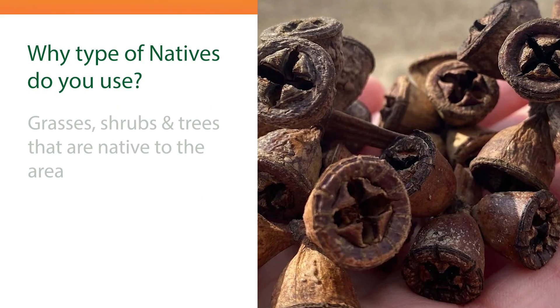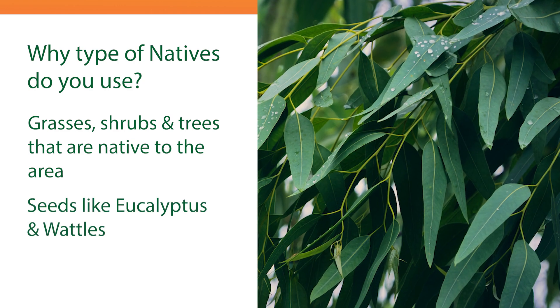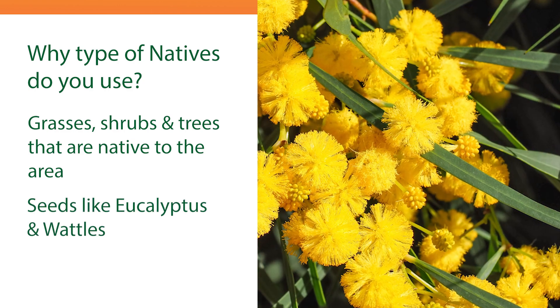Native grasses, shrubs and trees are all seeds native to the area. They are seeds like eucalyptus, wattles and that kind of thing.